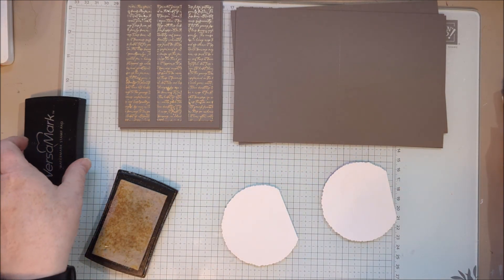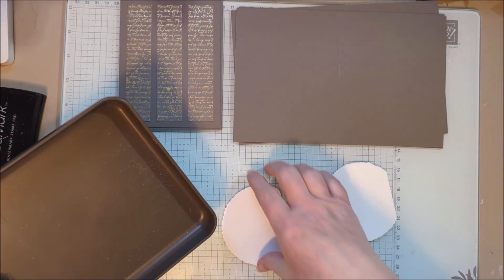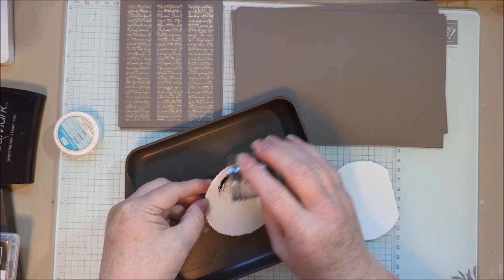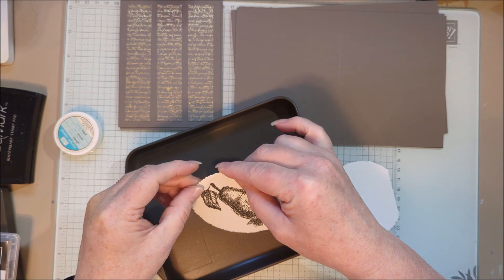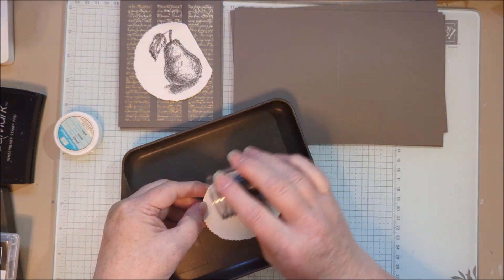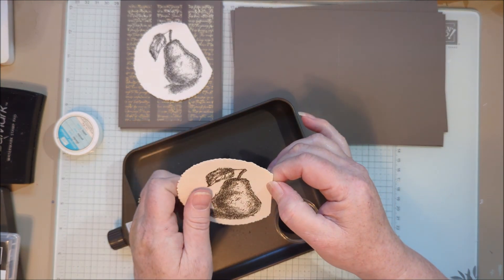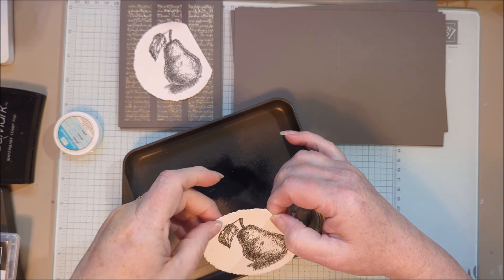I'm going to emboss with black embossing powder. I'm running to the very end of my embossing powder here, but I do have another one. The company that used to make our embossing powder no longer does and we've shopped around — we're going to use WOW embossing powder, which I think a lot of you may have used. It's a pretty popular brand. People have been talking about how it's hard to find embossing powder in stock anywhere, so it's not just Stampin' Up that's having a problem with embossing powder.